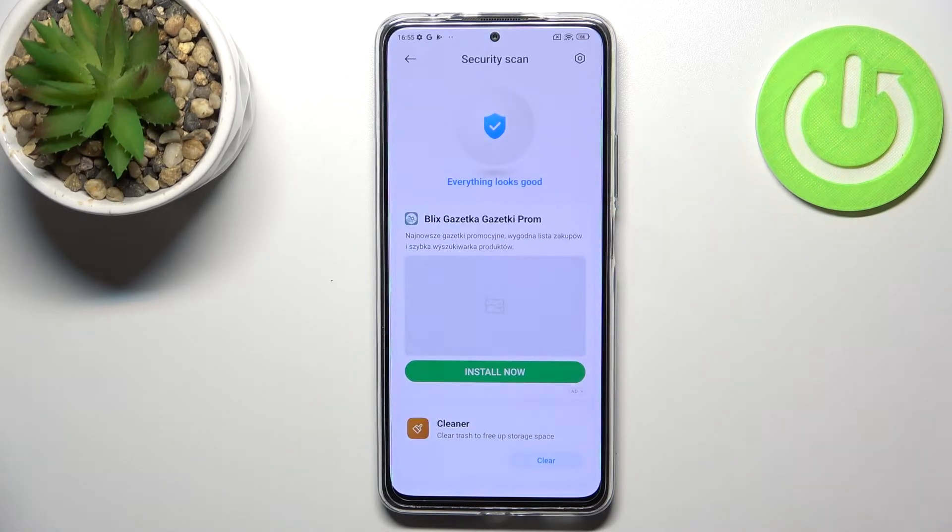Your device will now scan itself in order to find any kind of malware, viruses, or even problems with particular apps. It will then list all the problems and malware it finds. As you can see, in my case everything looks good.